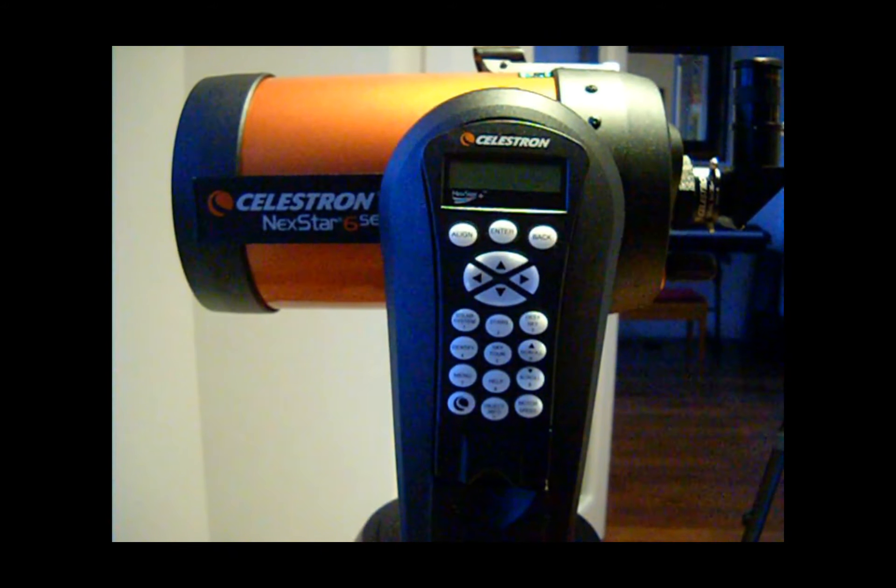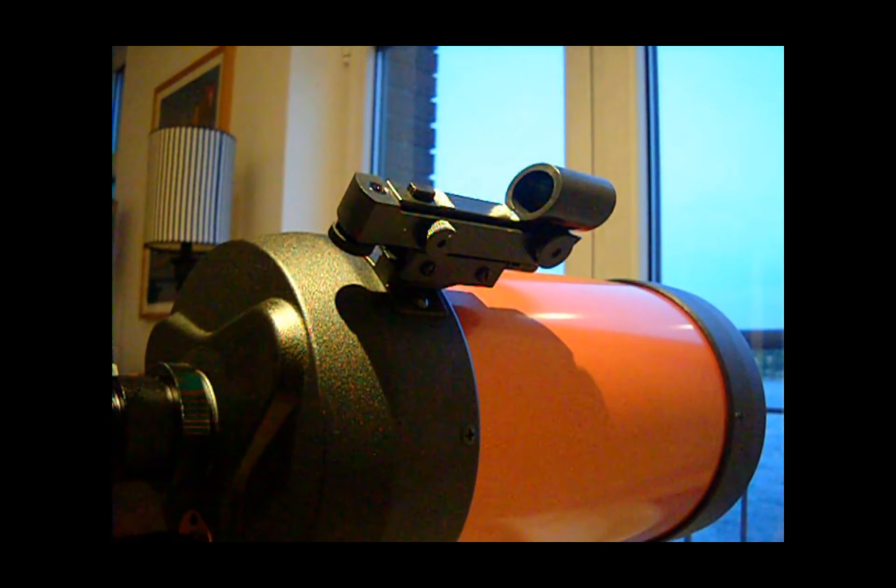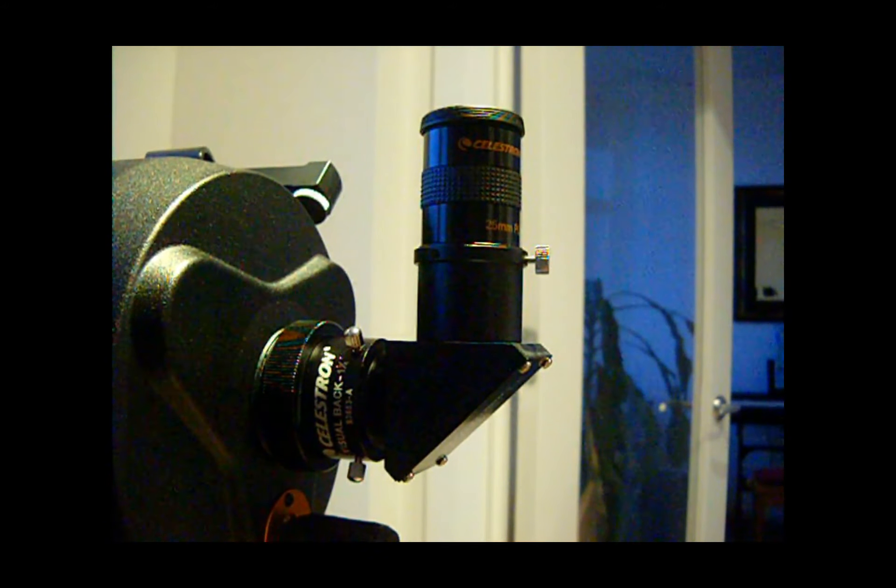The Celestron Nexstar 6 SE is made for both beginners and the experienced. With a computerized go-to mount and a database of 40,000 objects, the Nexstar SEs can locate and track all of your favorite targets.